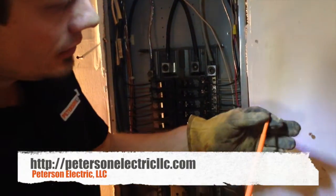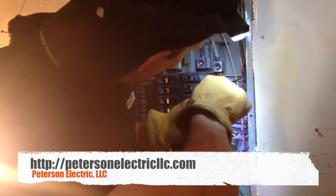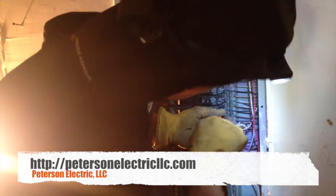I always like to use a Klein insulated 600-volt straight flat head. We got pulled out for power flickering, so let's make sure that we don't do anything really dumb, like not check the breakers.